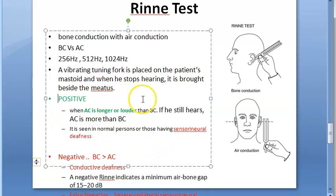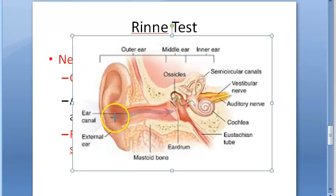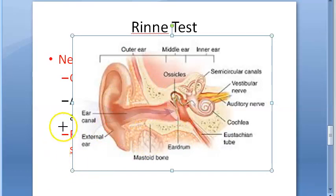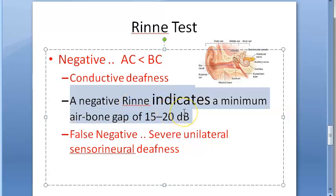Now let us see what happens in a negative Rinne's test. Negative means air conduction is less than bone conduction. This will happen in conductive deafness — when there is a problem in the ear canal or conduction pathway, air conduction is reduced. A negative Rinne's test indicates a minimum air-bone gap of 15 to 20 decibels.